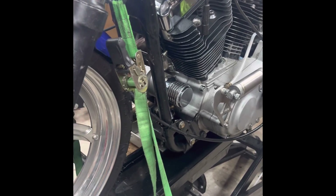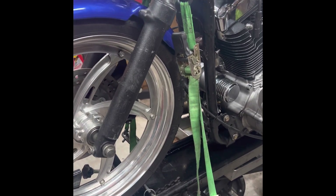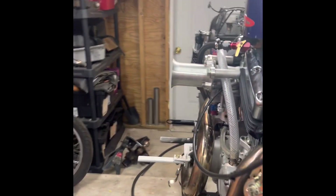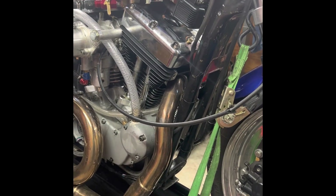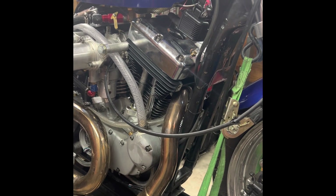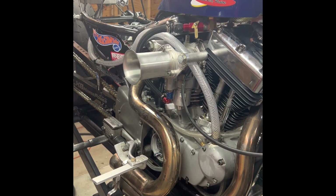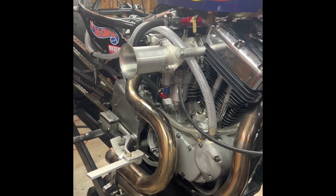One big thing is the fluid you use — use the manufacturer's recommended fluid for the clutch pack you're running. Each manufacturer has their own spec. Energy One is Type F, Barnett is Type F also, and the stock ones use something like 20-50 oil.